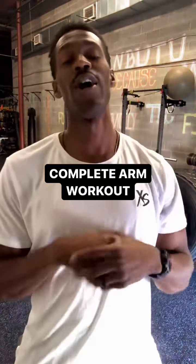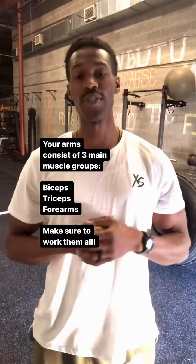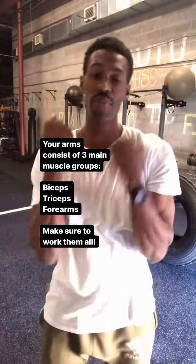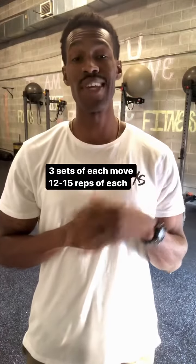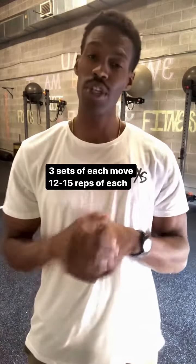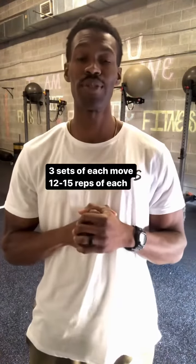I'm going to give you five of my favorite arm exercises to make sure you get a complete arm workout. Your arms consist of three main muscle groups: your bicep, your tricep, and your forearms. In today's workout, we're going to do three sets of each exercise, between 12 to 15 reps, to increase time under tension and get more blood pumped into those muscles.